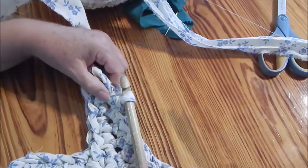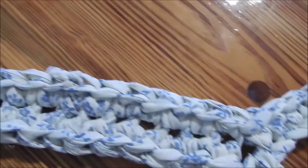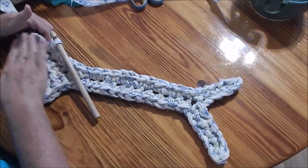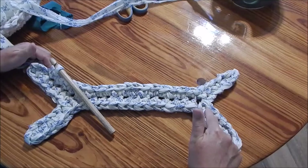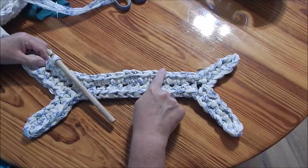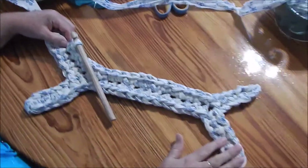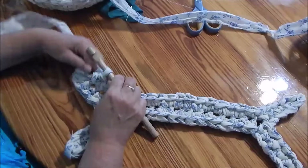Okay, so here we are, we're almost to the end and we just single crocheted all the way down the other side of the center part of the bone. What you need to keep in mind is that whatever you do to one side, you have to do to the other — you can't just do one or it's going to look lopsided. You have to come all the way around. You can end the rug here, or here, or here, but doing only three of the little tips would make it look lopsided, so keep that in mind.